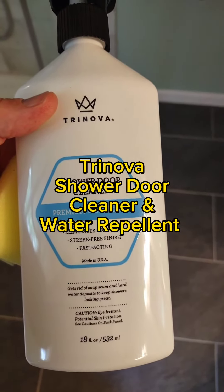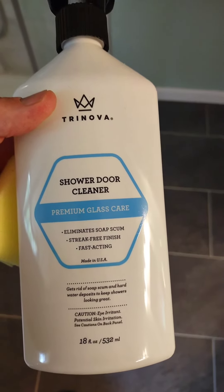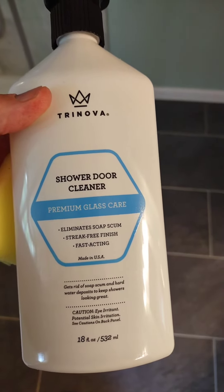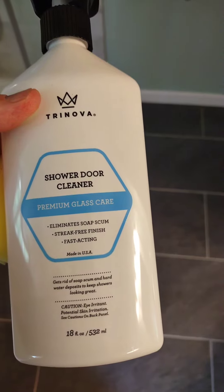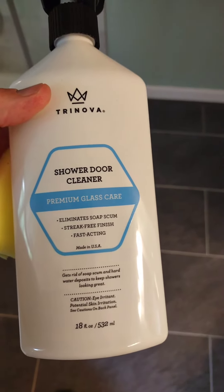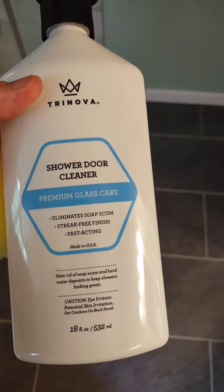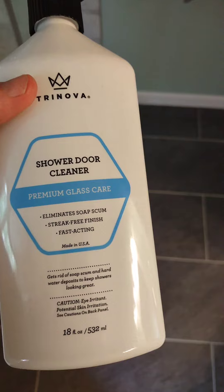Hey, Scott Gordon here. Today I'm going to do an unbiased review of a product from TriNova called the Shower Door Cleaner. We've used TriNova products for our granite in our kitchens and truly loved it. I want to give this a try today and let me show you what I'm working with.